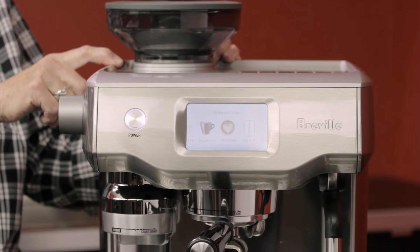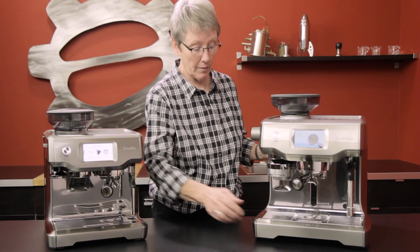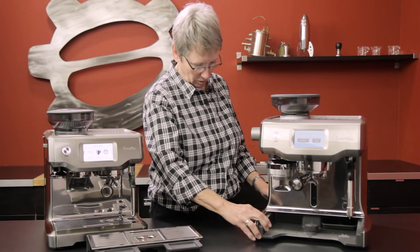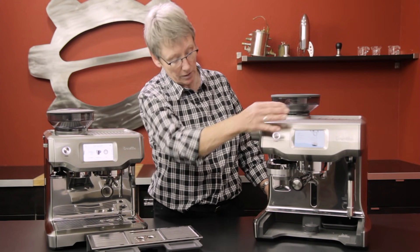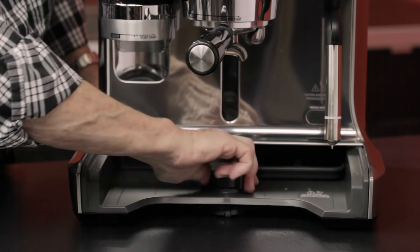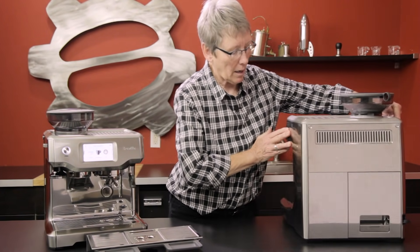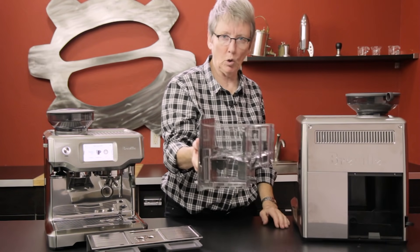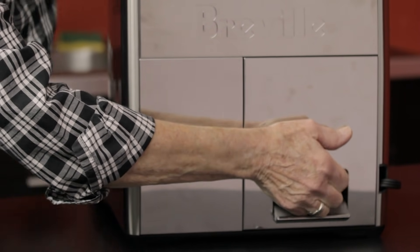On the Oracle Touch there's an 84-ounce water tank in the back. This machine is pretty much glued to the countertop — you fill the water tank right up here. But if you want to remove the water tank to clean it, you turn it and it lifts up onto a roller bearing. It's a big tank — 84 ounces — and you can take it out for cleaning.